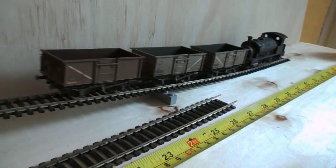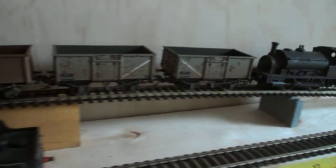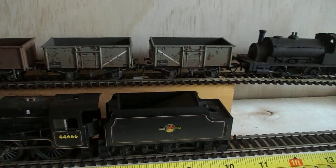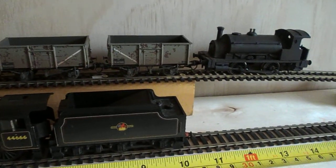Here we go. And up to the top — you can imagine the coaling stage will be sitting there where the wagons have stopped, being unloaded and run back down again.